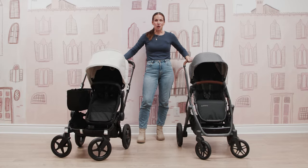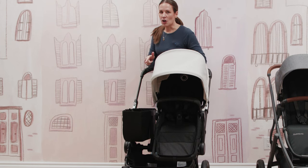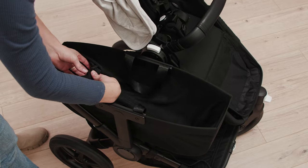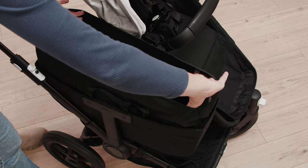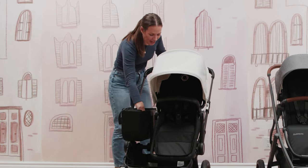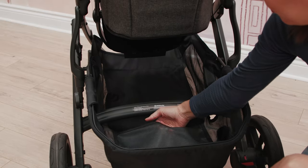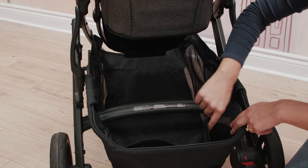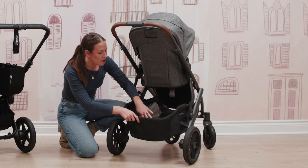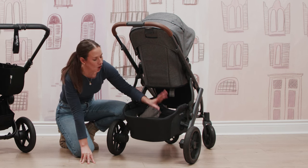On-board storage is a major visual difference right off the hop. The Donkey comes with a side basket that can accommodate up to 22 pounds of additional storage, with a big zip pouch and an extendable height to really get everything in there. From a bottom basket standpoint, the Donkey can also accommodate 22 pounds, but the Vista wins on bottom basket weight capacity at 30 pounds. The Vista also has more structure in the basket, with additional pockets and a deep well to easily stash your diaper bag and other items on the go.